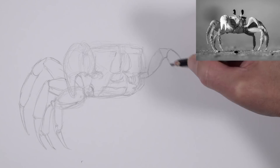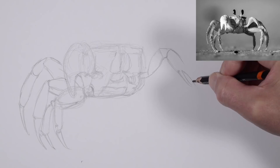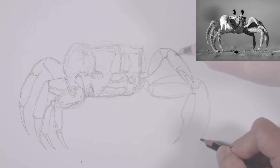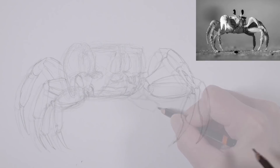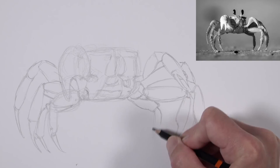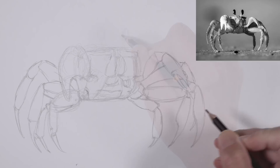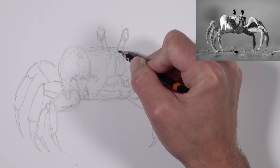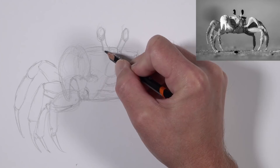Then we'll move to the right side of the body and continue drawing each of the legs and one of the claws — the smaller of the two, which comes toward the viewer at an interesting angle. We need to pay close attention to the shapes of the claws and how much space we leave in between them. We'll also draw the crab's distinctive eyes that extend out from the body, using a couple of ovals and lines to connect them to the upper portion.